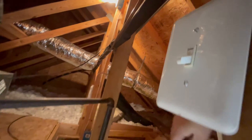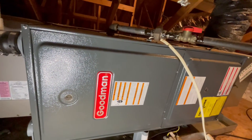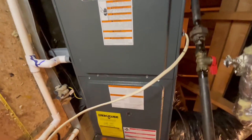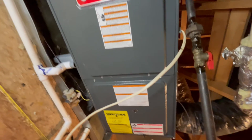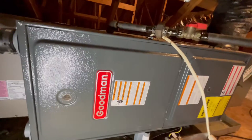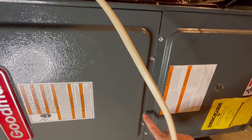First, switch off the power to your furnace, and then take off the panel cover to see what's going on inside. For a Goodman furnace, you need to remove the cover from the top panel. My furnace has been installed sideways because it's in the attic. For this furnace, I just needed to remove these two screws to pull the cover off.